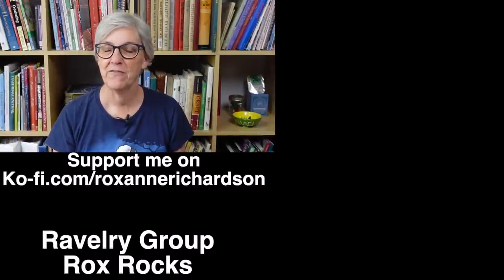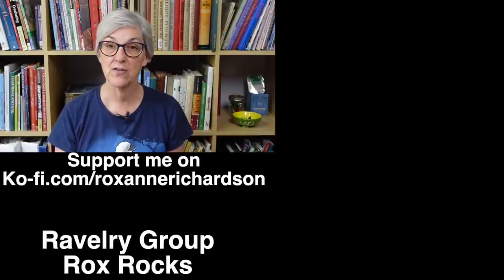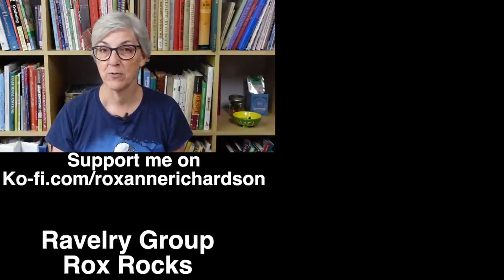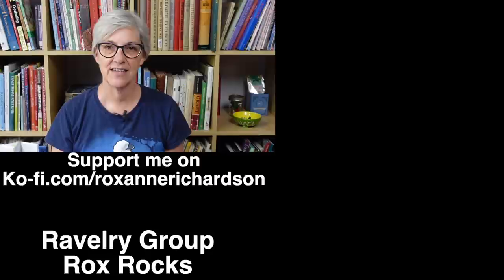That's it for this week's Casual Friday. If you have any comments, questions, or suggestions for videos you'd like to see in the future, leave them in the comments below or join the discussion in my Ravelry group, Rox Rocks. Thanks for watching and I'll see you next week.